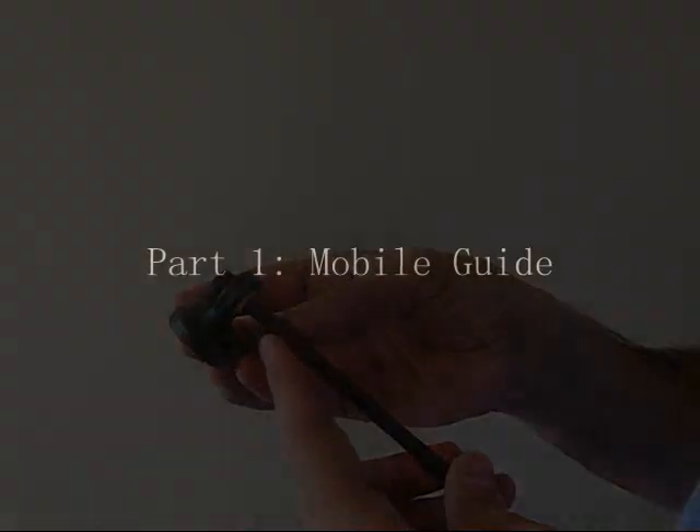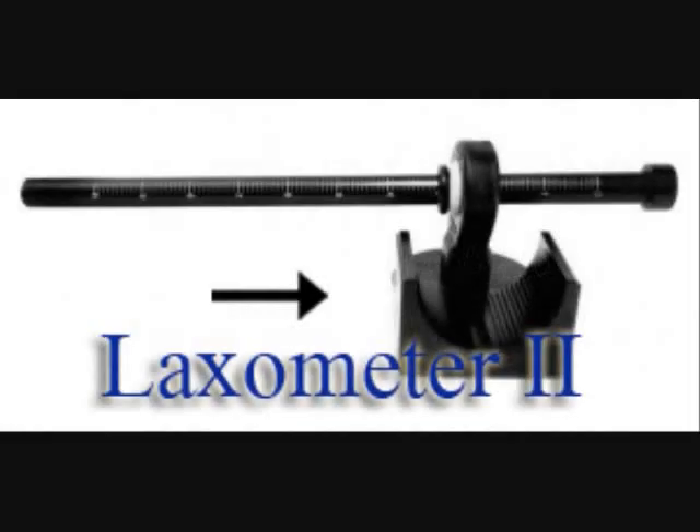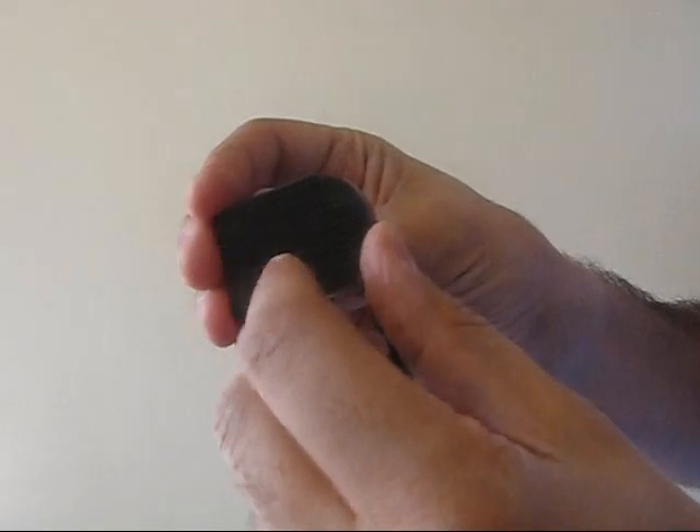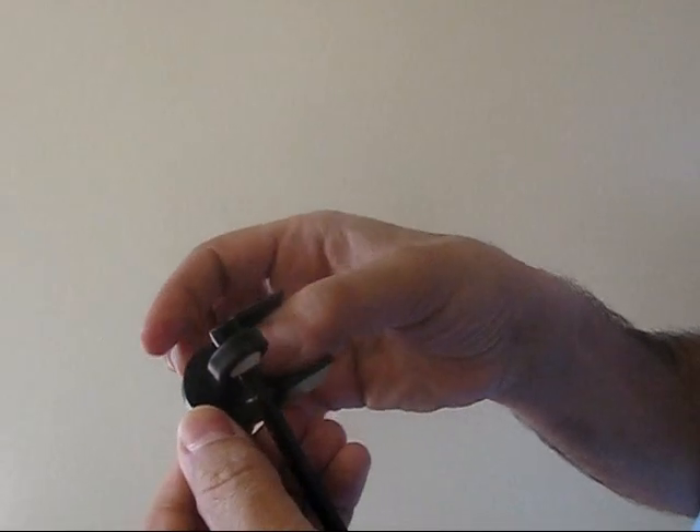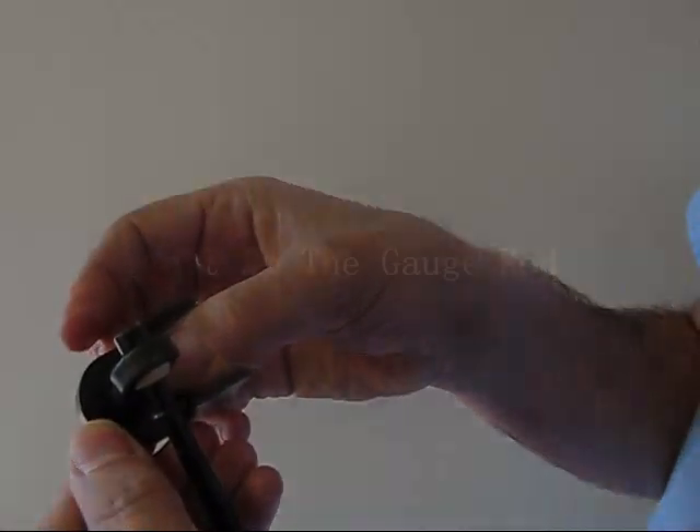This unique tool consists of three parts. One: the mobile guide. The mobile guide's brushed under surface sits on the scalp, and with a firm pressure to grab the scalp, it is manipulated to move the scalp up and down.